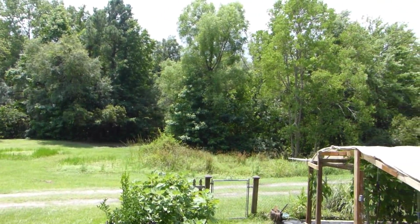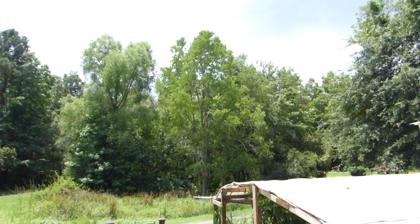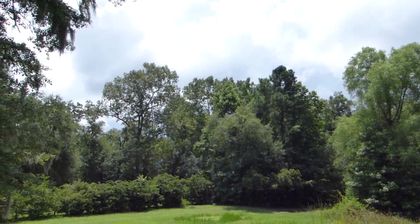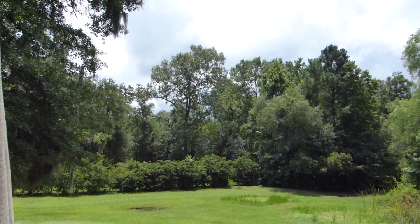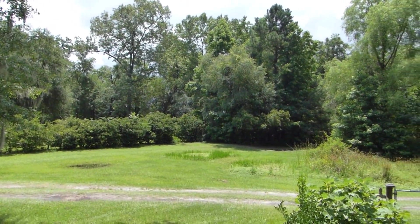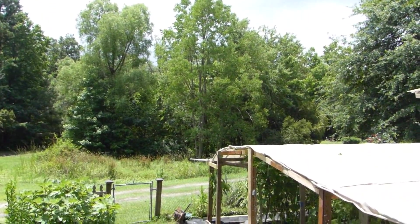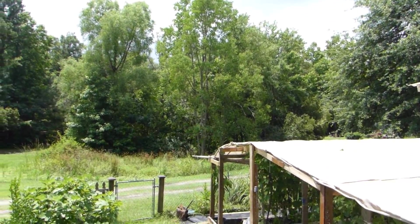Look at that — isn't that a big difference? This is how it looks now after a heavy downpour — we got an extremely sunny day.